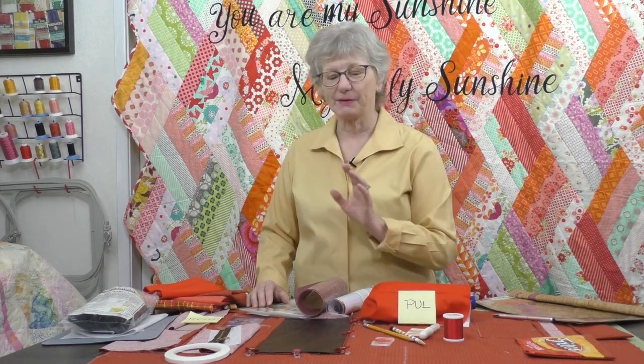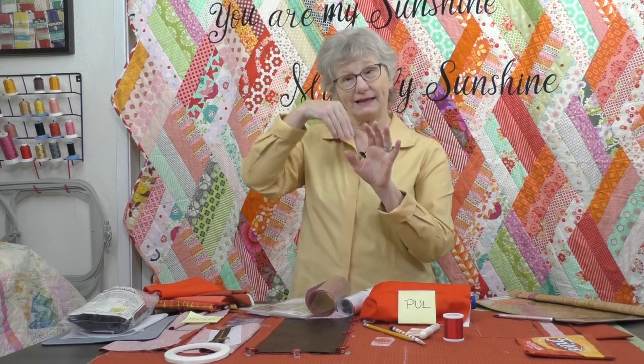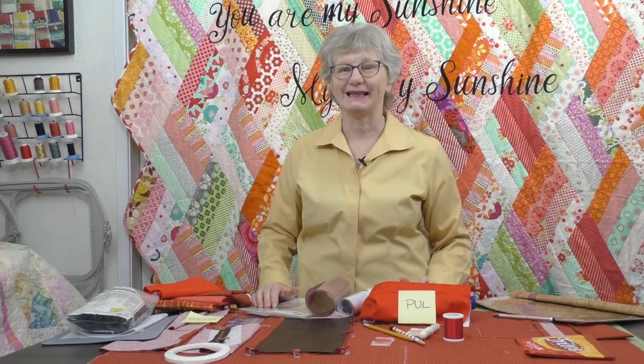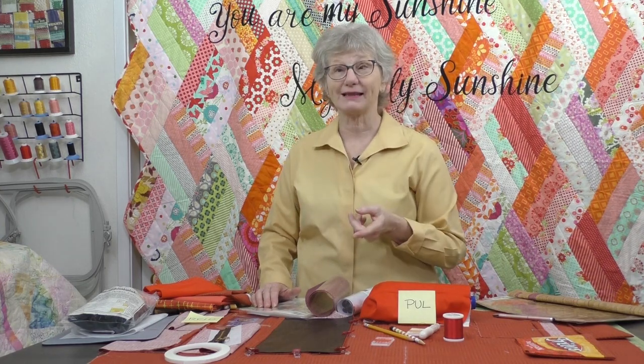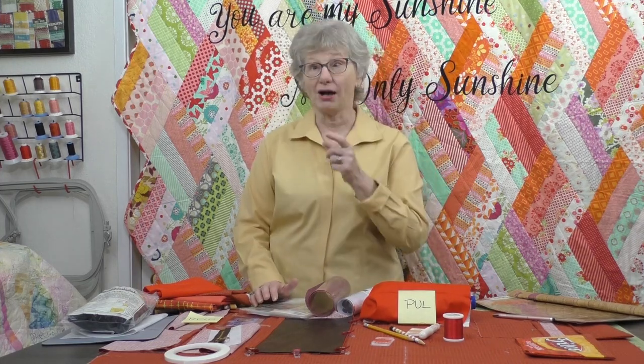We're going to do some different types of pockets. We're going to do what I call patch pockets, where the bag of the pocket is on the outside of the fabric. We're also going to do some faced pockets, where the bag of the pocket is on the inside. We have a lot of pockets to stitch, and then we're going to get over to the Baby Lock Vesta and do some pocket sewing.